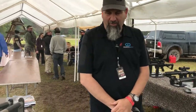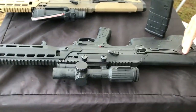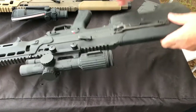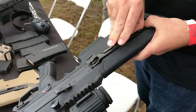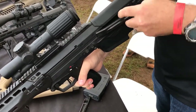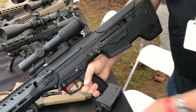We'll start with our MDR — we'll just go in order here. This is our .308; it's pressed and set up for right hand. So if you're not familiar with our MDR, it's fully ambidextrous. In a matter of seconds, you can go from dedicated left to dedicated right. Very convenient.